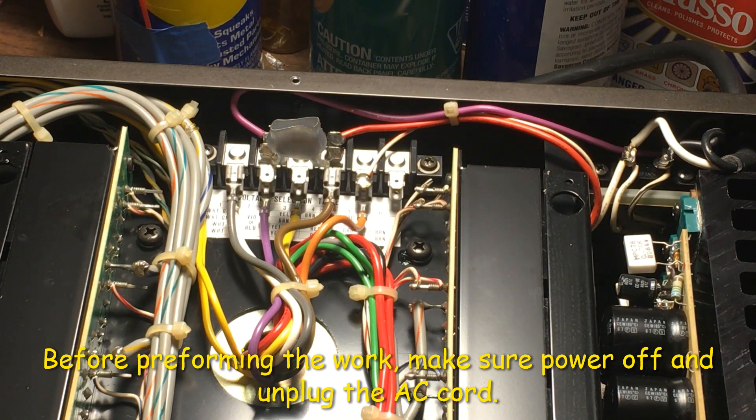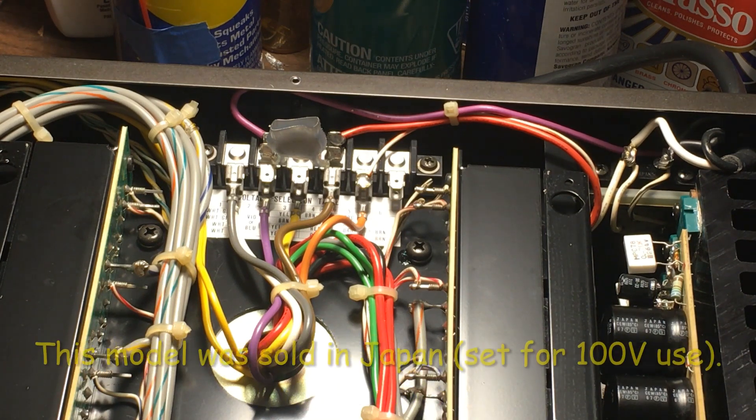We need to get the power out first, so we need to get the power cord out, and it will get sharp. Okay.